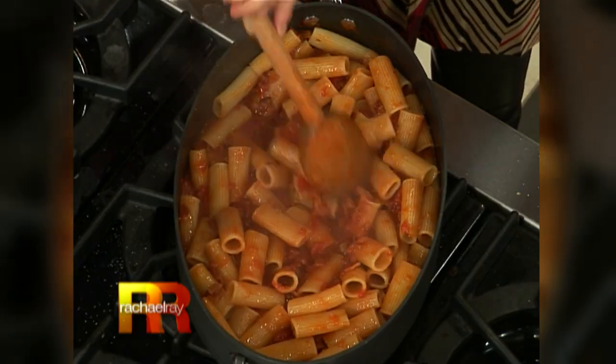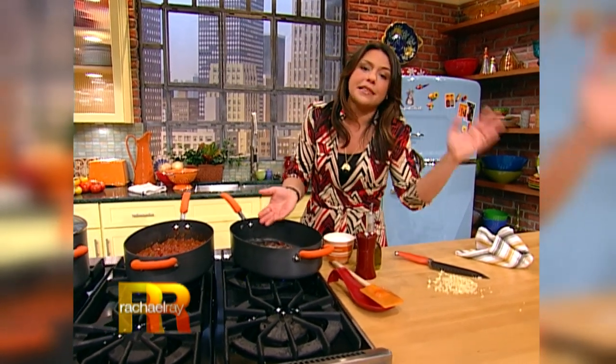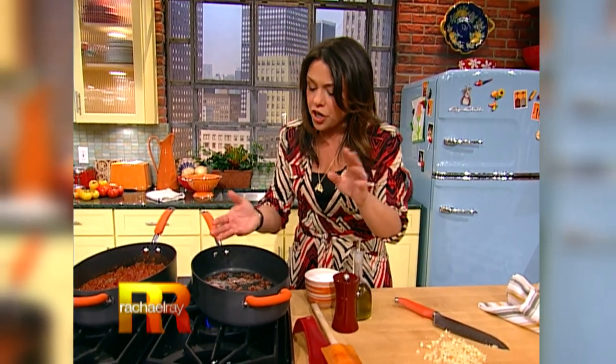Pasta alla Amatriciana — bacon and onion pasta. Pancetta is the Italian-style rolled cured meat. It's similar to bacon, but it's not smoked. So if you can't find pancetta, don't worry about it. Chop up some bacon, throw it in the skillet with a little bit of EVOO, and you're good to go.